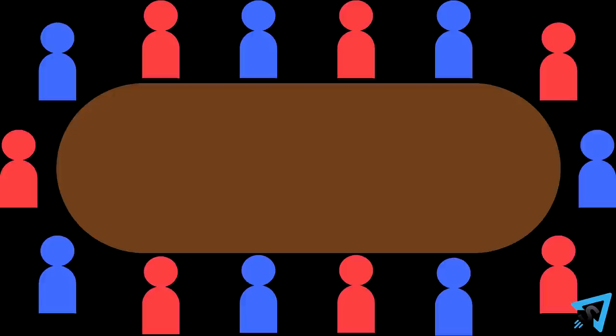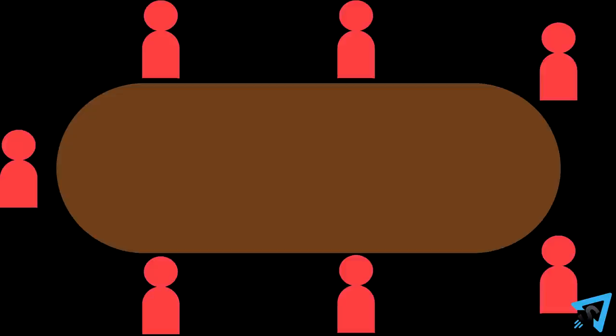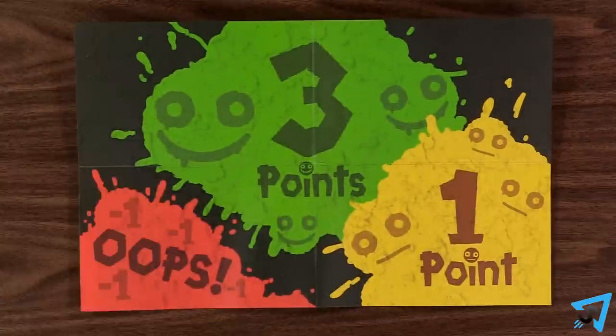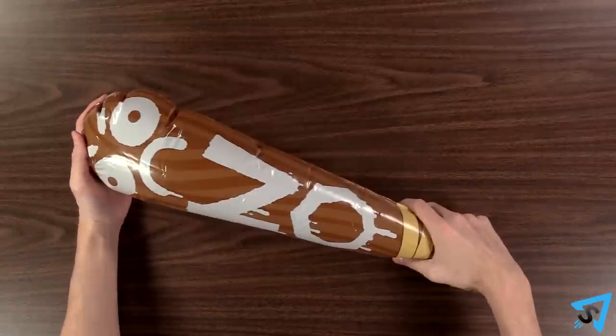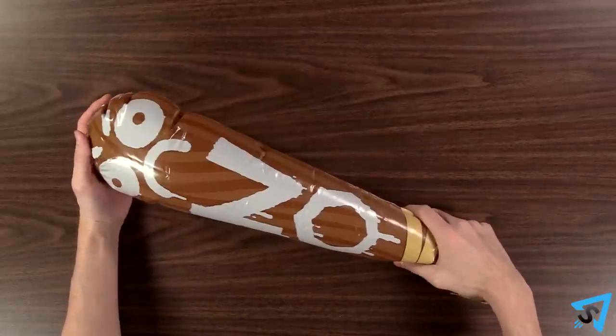If you have an odd number of players, the extra player is the permanent judge. Sit around the table, alternating positions between teams. Team Glad goes first, and that team picks a player to be their first poet, who places the poet point slate in front of them. The other team picks one player to be the judge if you aren't playing with a permanent judge. The judge always stands next to the active poet with the no-stick to enforce the rules.